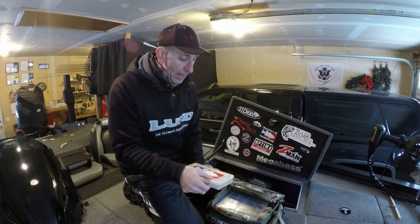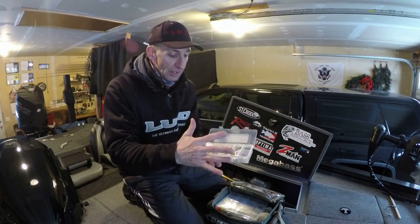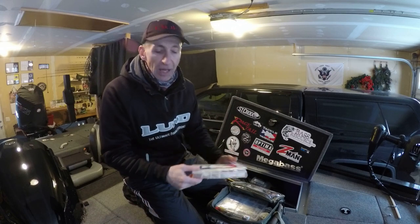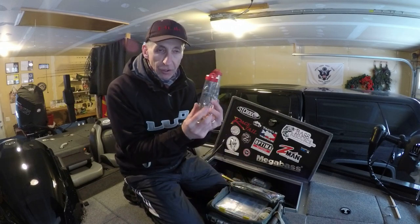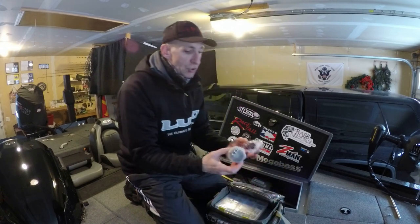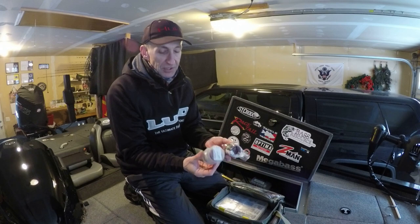The top of the bag has spinnerbait blades, trailer hooks, and extra stuff to build or repair one on the fly — that seems to be an important consideration for me, as I like to fish spinnerbaits. There are also extra umbrella rigs and two spools for my spinning reels with different size braid.